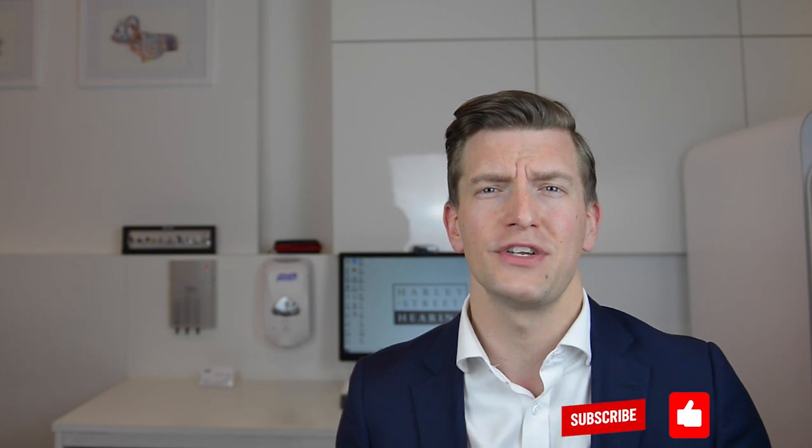So there you go. If you like this video, then go ahead and click like. If you have any comments, please drop them beneath this video. And if you haven't subscribed yet, make sure you do so. I'll see you in the next video.